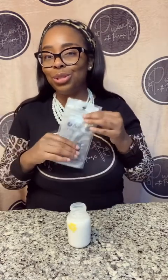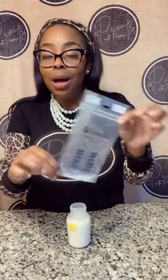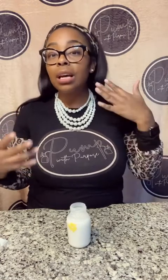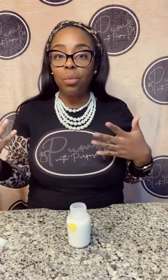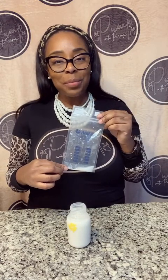I just wanted to let you know about the new Ameda Pump and Protect bags. If you are interested, they are available from insurance if your insurance allows it, and they are available on Amazon. You can also find out from Ameda or other retailers that carry them. So just wanted to let you know about them if you are interested — until next time, we'll pump with purpose.